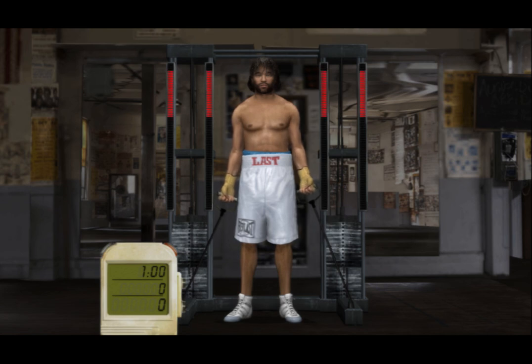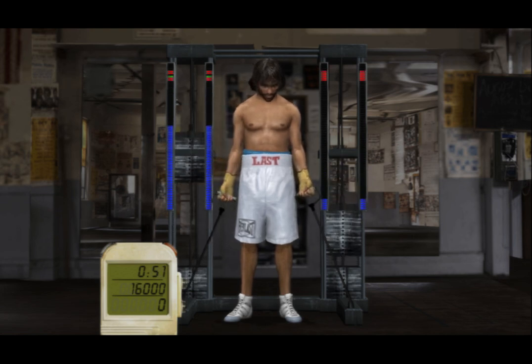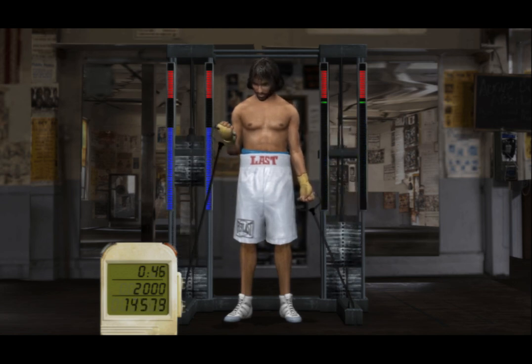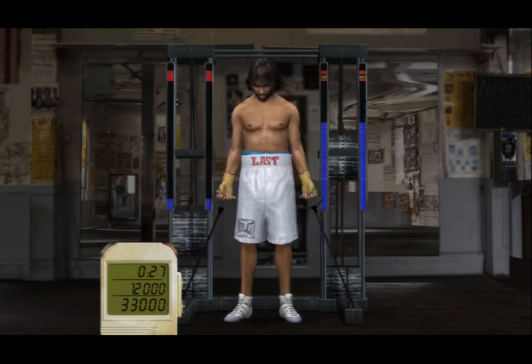Get ready, cause today we gonna pump some iron! I couldn't ask for more out of you right now, so just keep doing what you're doing! Player, you're looking like a G today! You feel that? That's what it feels like to be in the zone! Maintain that feeling, kid!